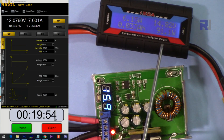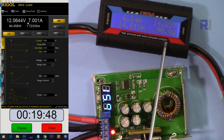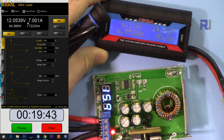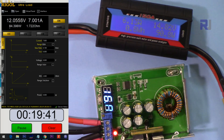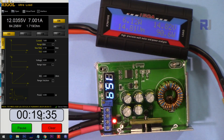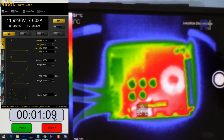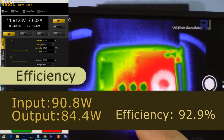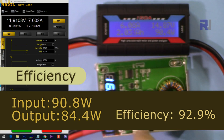Input 15 volts, output 12 volts, 7 ampere. Input power is 90.8 watts and output is 84.4 watts. After 20 minutes the temperature is 57 degrees Celsius.